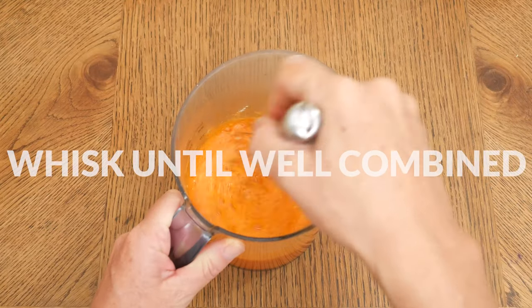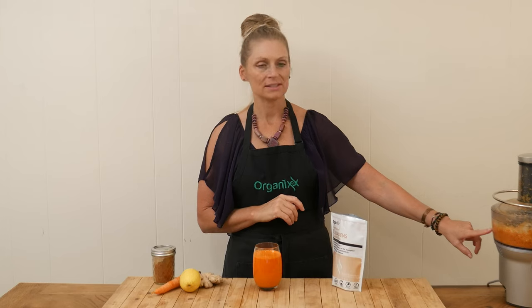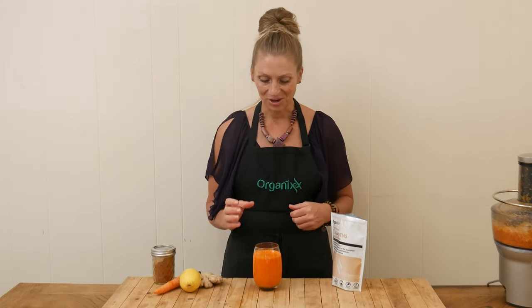Whisk together your ingredients really well. We are ready to give this carrot juice a taste. Just really quick — all of this leftover pulp, I would not throw that away. You can either add it to your compost, or you could turn it into crackers or add it to your soup. It's got a wonderful fiber that's so good for your digestion.